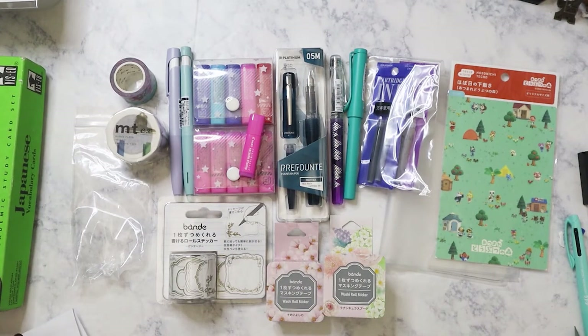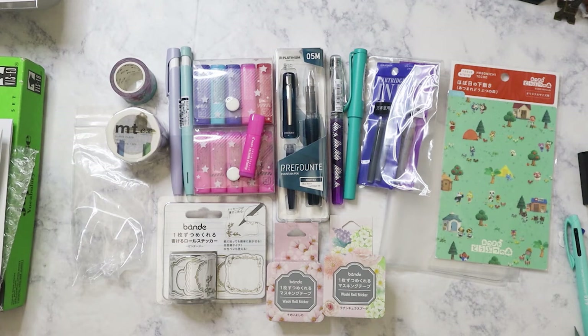So that's the JetPens haul — now it's been filmed and I can get it off my desk! I hope everyone's had a great week. Bye!